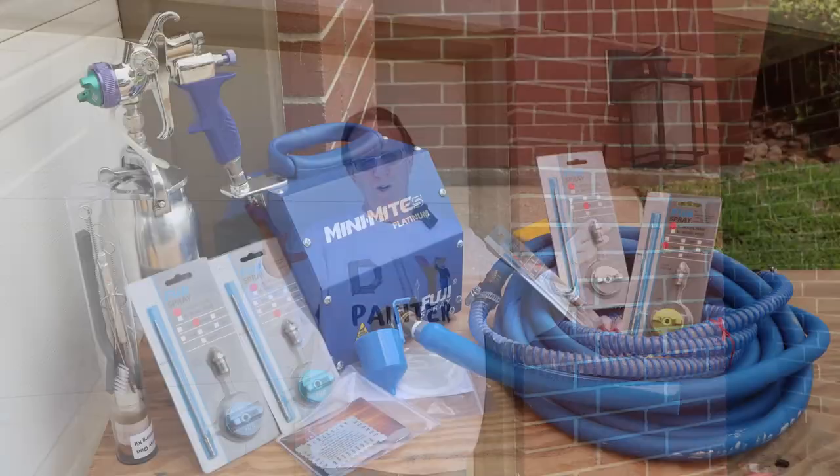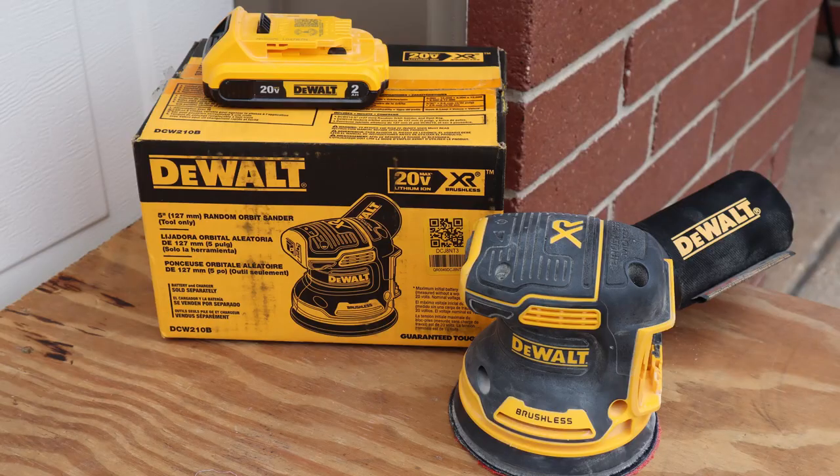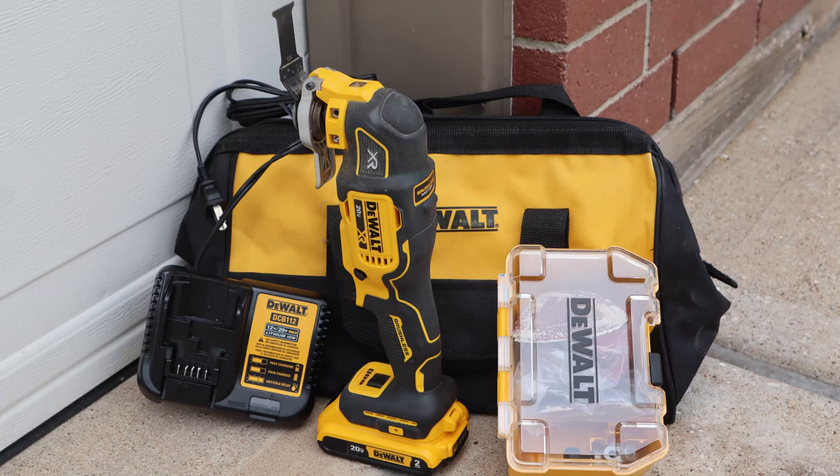The tools I bought were a Fuji Mini-Mite 5, a DeWalt cordless random orbital sander, and multi-tool. I'll have affiliate links down below to these tools and some other ones, and of course a link to my Etsy store for DIY apparel. So what do you say we stop all this yammering and get to work opening these tools up and using them? Let's go.